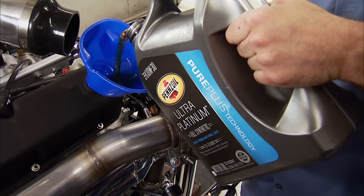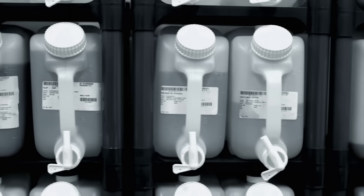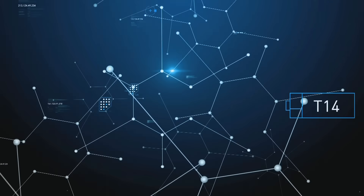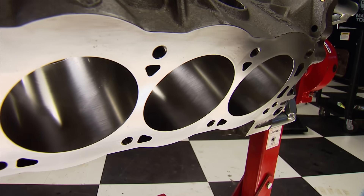Pennzoil Platinum Plus is made with Pure Plus technology that converts natural gas into a liquid-based oil. Unlike refining from crude oil, this process is 99.5% pure. They've been working on this since the 70s — running natural gas through a special chemical process with a catalyst to build purpose-specific molecules, whether for lubricating oil or fuel. The technology also withstands really hot temperatures, keeping oil from breaking down around piston rings where deposits can cause power loss and cylinder wall scoring.